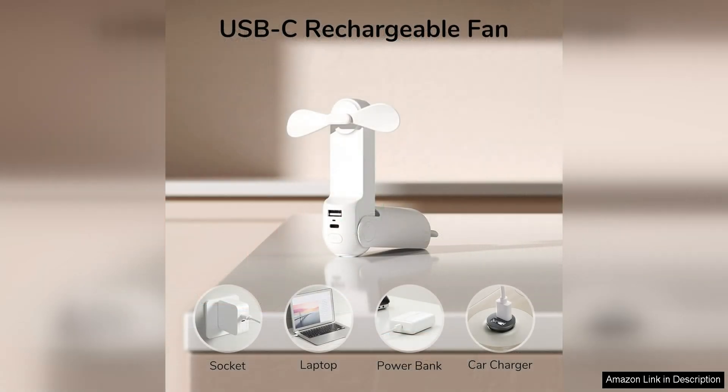In addition to being a fan and power bank, this device also functions as a flashlight, making it a versatile tool to have in case of emergencies or when you need some extra light in dark settings.